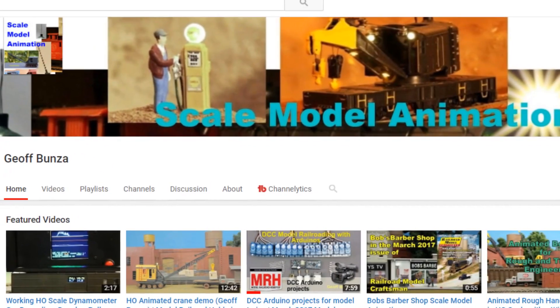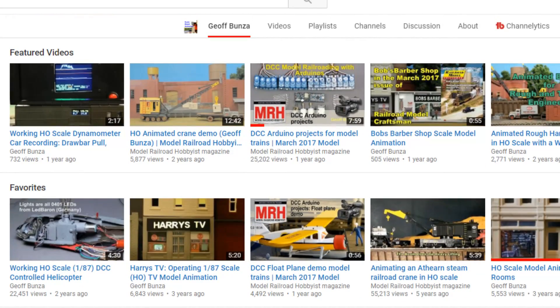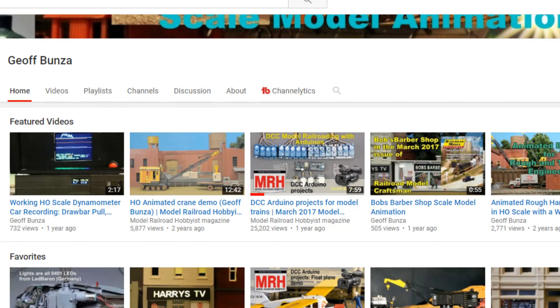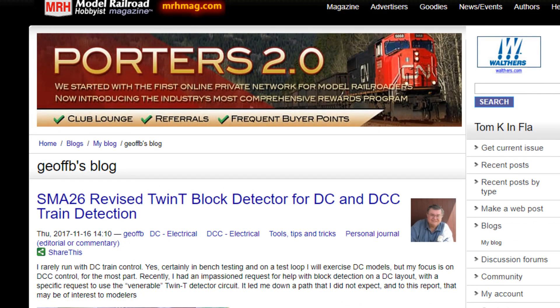Let's see you bring his subscriber rate up and watch his videos, because he's got good content. You can learn a lot about Arduino between his YouTube channel and his blog on Model Railroad Hobbyist Magazine. So check him out — you won't regret it, he's got a lot of good stuff.